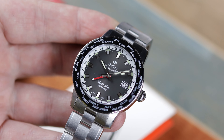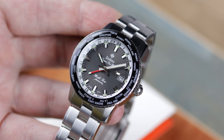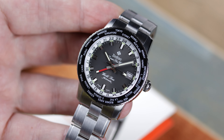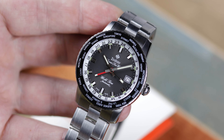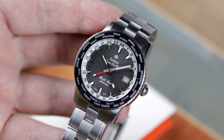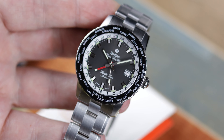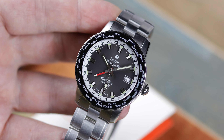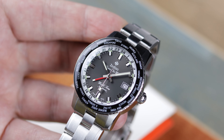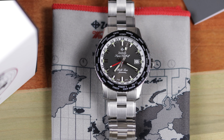For those that didn't see that review, quick refresh — here are the specs. It is a 40mm width, 13mm thick, 47mm lug to lug, 20mm lug width, domed sapphire crystal, K1 mineral crystal bezel glass, a Soprod GMT-C125 movement, 200m water-resistant with a screw-down crown, and you're looking at a price of $1,795.